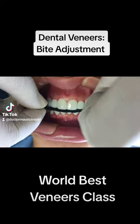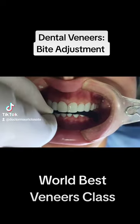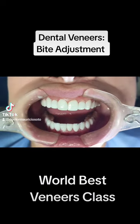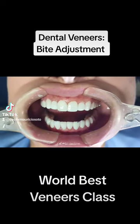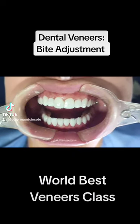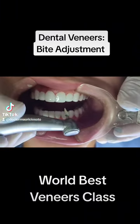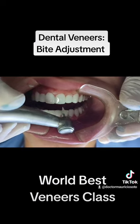The key tool for adjusting the bite is the articulating paper. It is a piece of paper that you put between the teeth and ask your patient to bite. After biting, the paper leaves landmarks over the teeth.